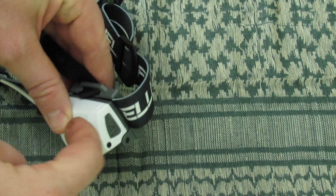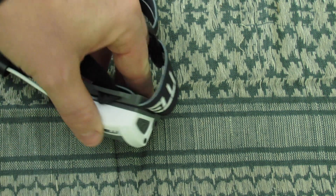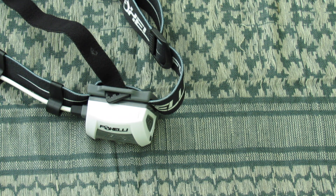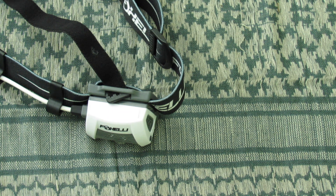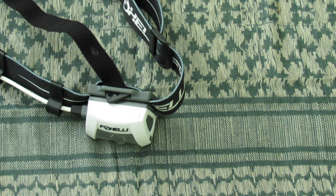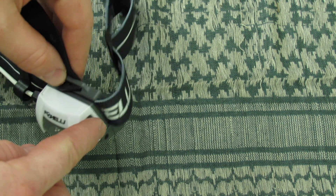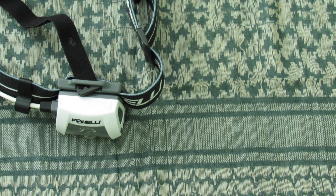I don't foresee any damage ever happening to this button. The downside is that because it's very strong and narrow, you really have to give it a good push to click through. It's kind of hard to actuate, particularly with any gloves on — you're basically going to have to take the glove off to cycle through the modes. My only complaint is I'd like to see either a bigger button or one that protrudes just slightly so it's easier to engage with gloves on.